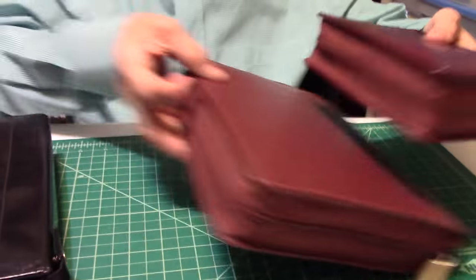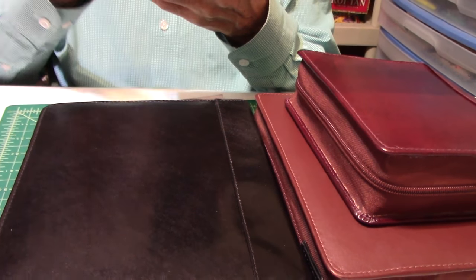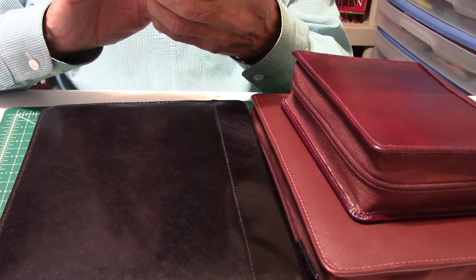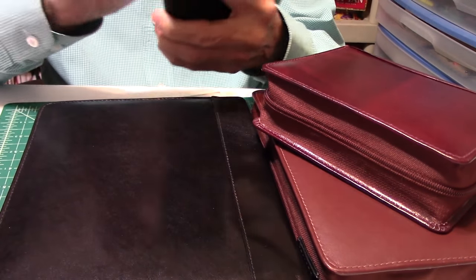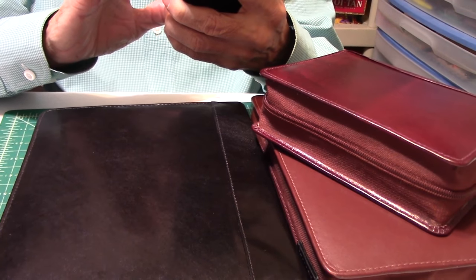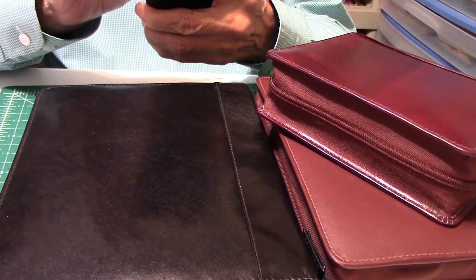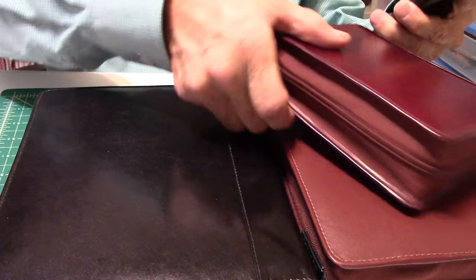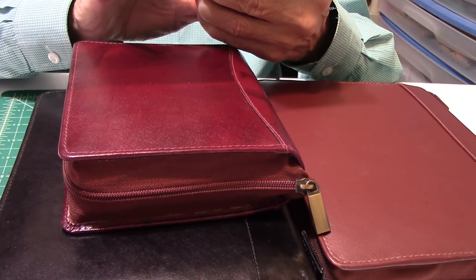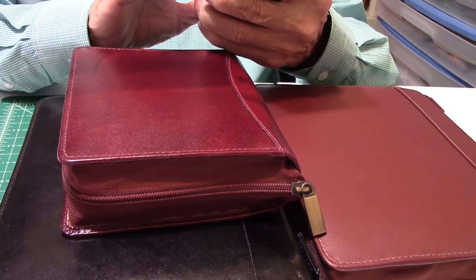I can tell you honestly, these pen cases are worth every penny. And they're really not bad — these two are $38.99 plus $5.99 shipping. That's a good price, I think, for a nice leather fountain pen case. And I was going to tell you about the other ones — let me pull that up for you real quick so I can give you a price for it.